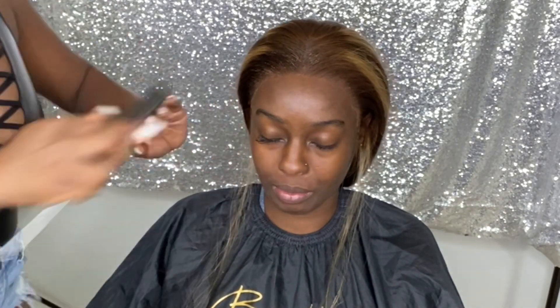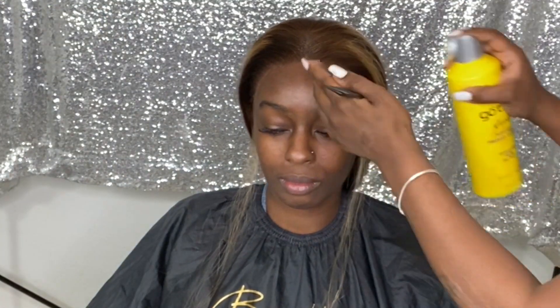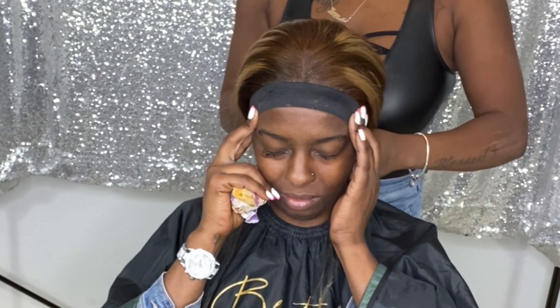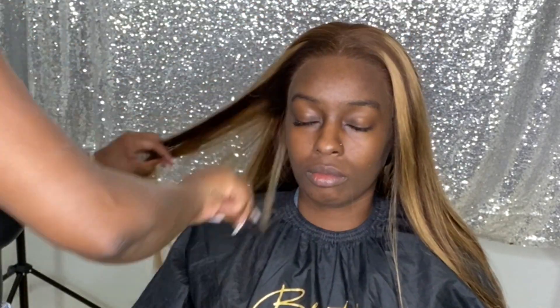Now that the lace is tacked down, I'm just going to go ahead and comb all of the hair back away from the hairline, then go in with my holding spray across the hairline and secure the lace with my elastic band. You want to have that elastic on there for at least 10 minutes or until the holding spray is completely dry. Once it's dry, you can go ahead and comb out the holding spray hold off your hairline.